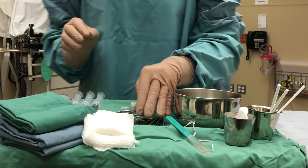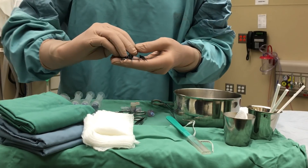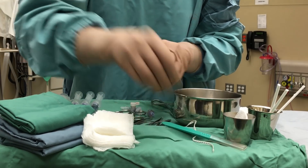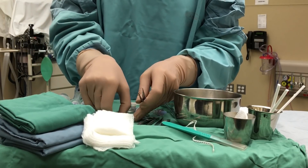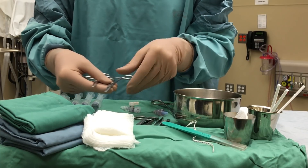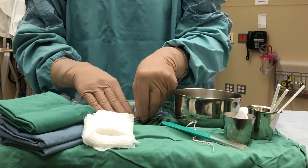We'll need various utensils. First, the iris forceps — both curved and straight — which will be useful in dilating the artery or vein for the procedure. The tooth-tipped iris forceps and the straight mosquito forceps are utilized to stabilize the cord when inserting the catheters. We also have mosquito scissors, which will be used to cut suture when necessary.